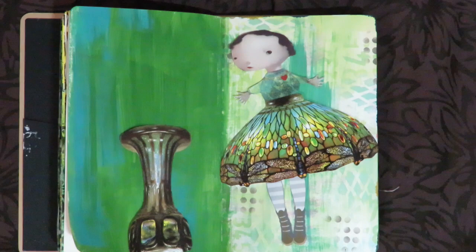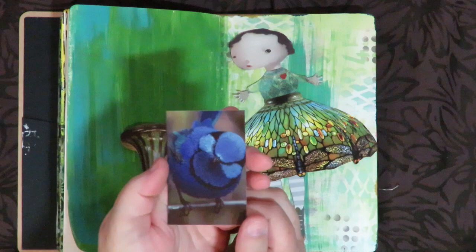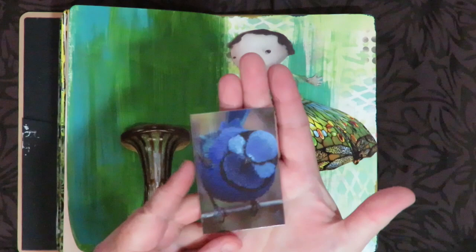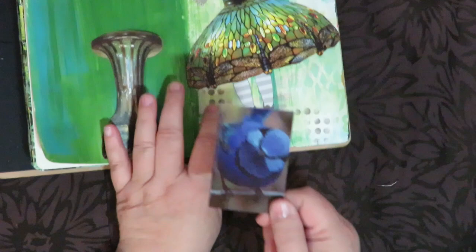I also printed out an image my friend in Austria put on her Facebook — it's a beautiful bird. I printed it with my HP Sprocket, which my brother gave me for Christmas last year. I love it — it prints out little photos that are sticky on the back, you can peel them and stick them, so they work awesome in journals. The other neat thing is you can alter the image.